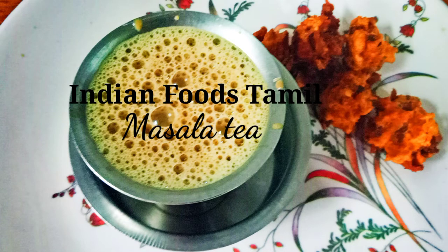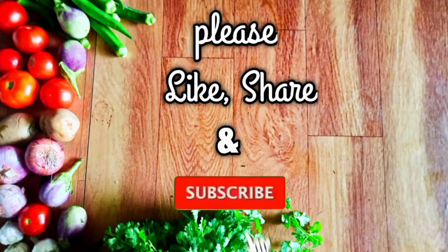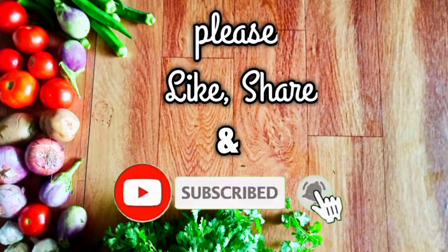Hi Friends, welcome to Indian Foods. Today we will see our Masala Tab. If you want to subscribe to our channel, please click on the bell button.